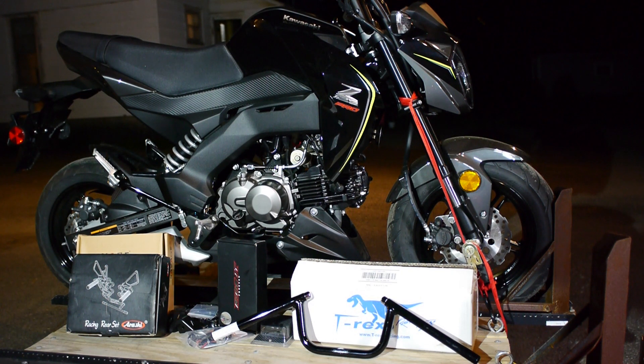Got some flush mount front turn signals because it'll be easier to tape over the rear — I plan to just take those off each time I go to the track. So let's take a look at this stuff and see what we have.